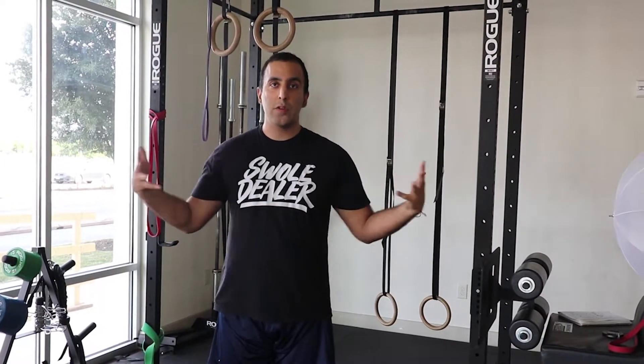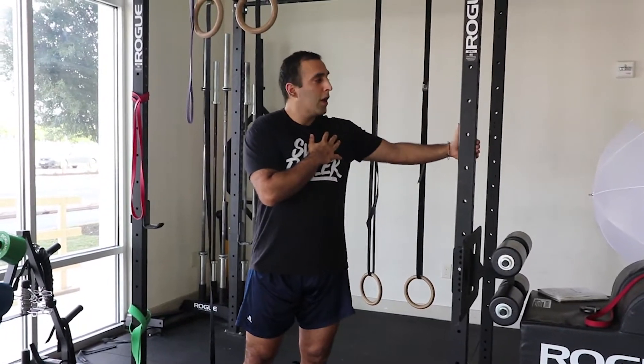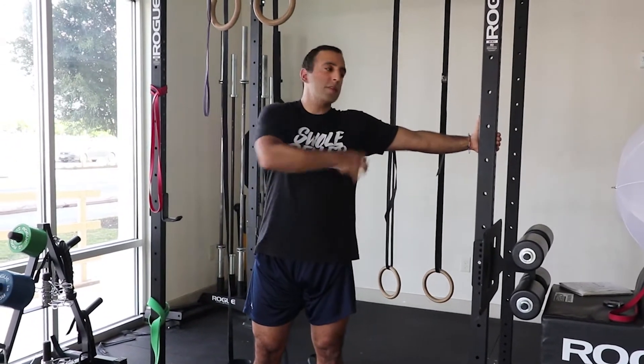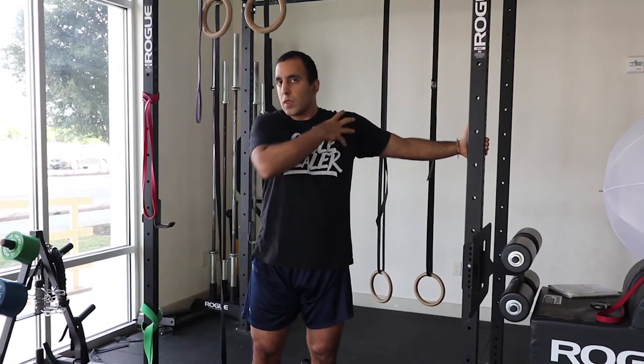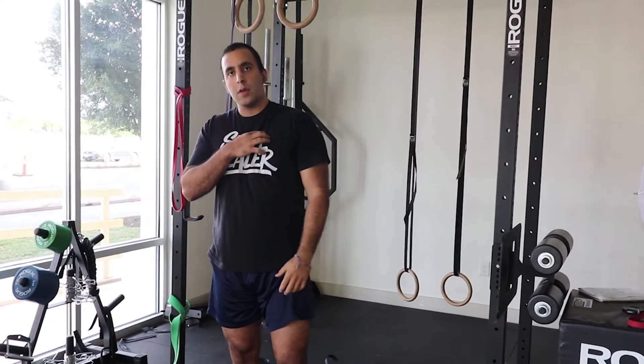Flexibility is basically you being able to take a tissue, aka your muscle tissue, and stretching it to some end range. For example, I can take my pec — almost all of us have seen this stretch before. You grab onto a doorway, you grab onto a rig, and then you just kind of turn your torso away. You get this nice pec stretch that you feel over here. You're taking a muscle, you're stretching it to some end range, you feel good, you get done with it — you feel kind of loose.